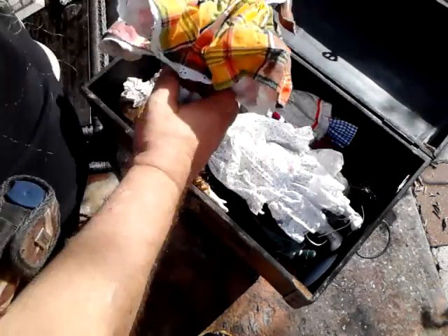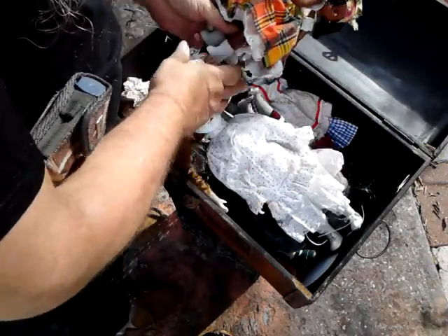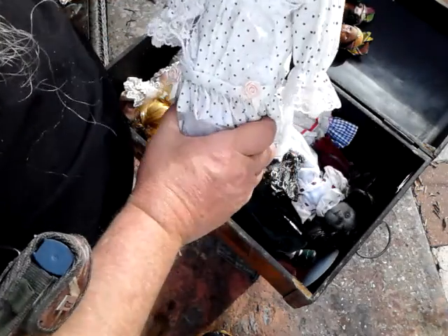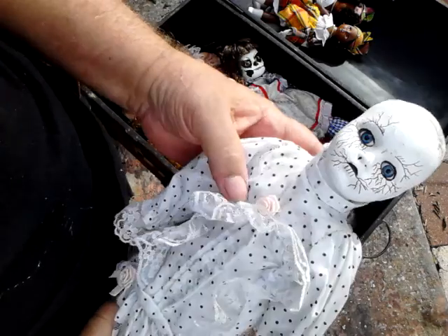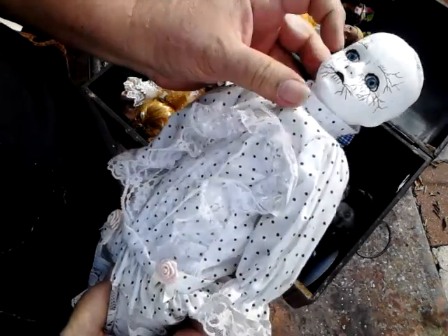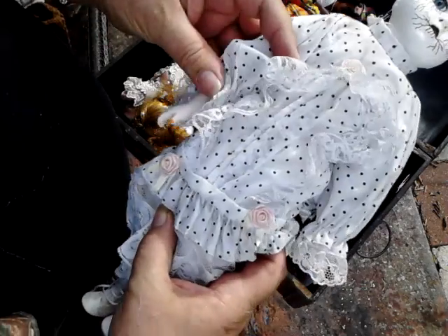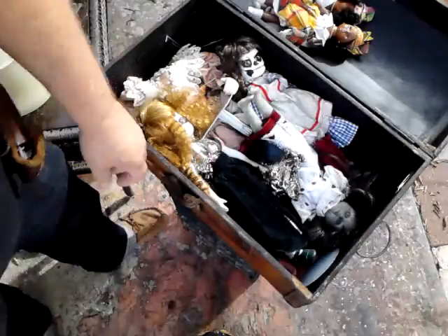A couple little voodoo priestesses. Nothing much there. This little gal done lost her hair, it seems. She's porcelain. Paint it over, that's all. Put her over here.